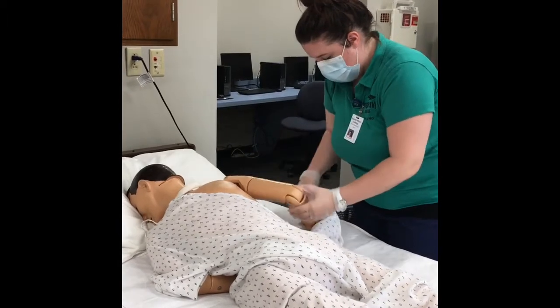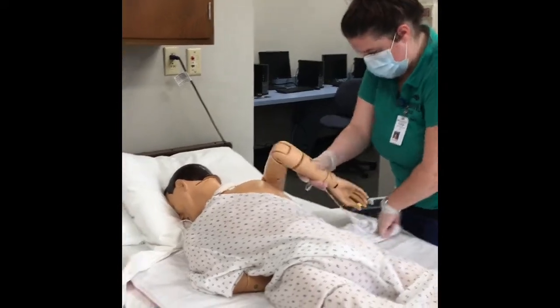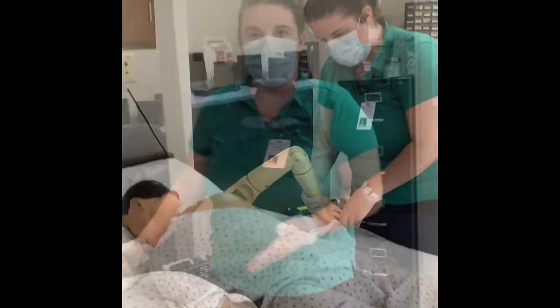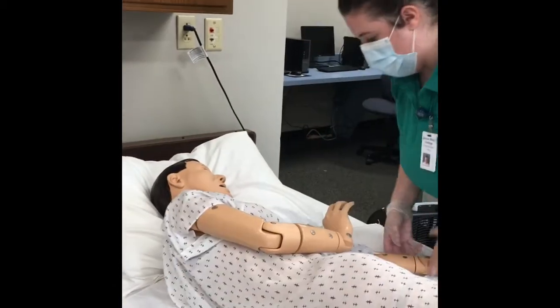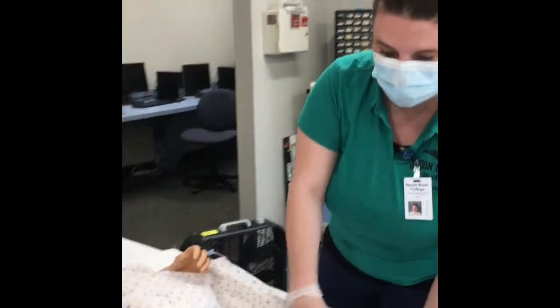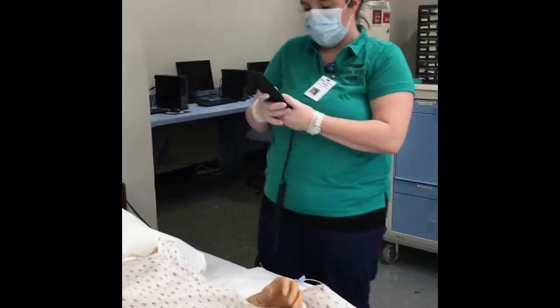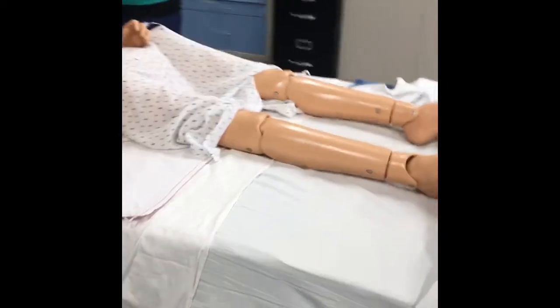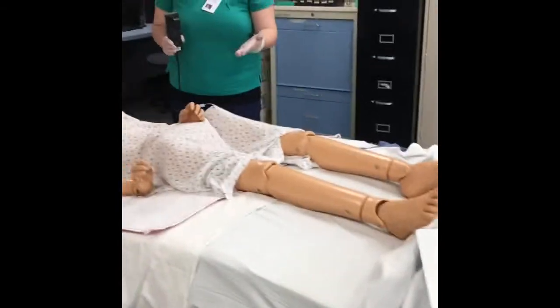With Trendelenburg, this bed does not do it, but you would raise the feet and lower the head at the same time. Flipping my patient from the lateral position to the Trendelenburg position — we're going to very gently flip our patient back over, straightening the legs. The head of our bed is lowered and we are going to raise the foot up a bit. This would be the Trendelenburg position.